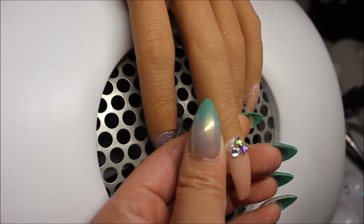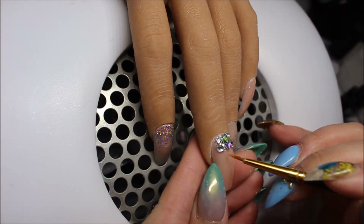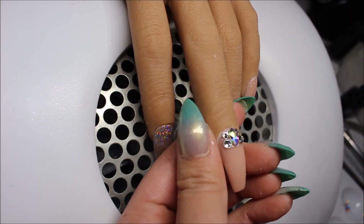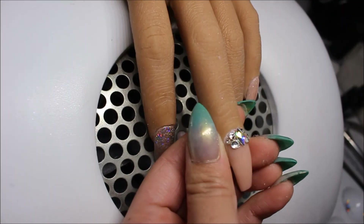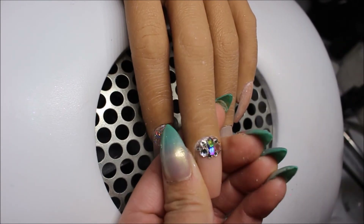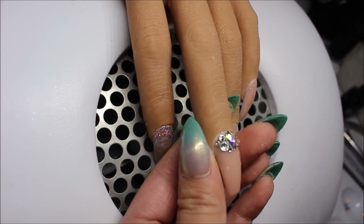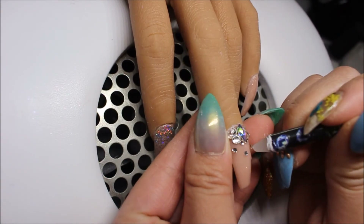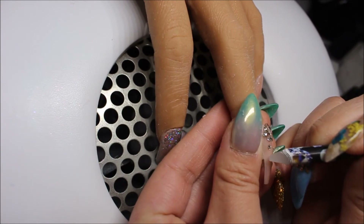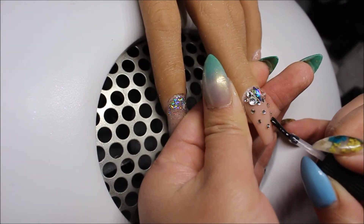I'm taking my wax pencil and picking up some small clear — or silver — crystals in different sizes, and applying them around the big crystal. I'm basically creating a fade. I also have a video showing different ways of applying Swarovski crystals, which I will link above. I'm doing what I did in that video — creating a fade design.